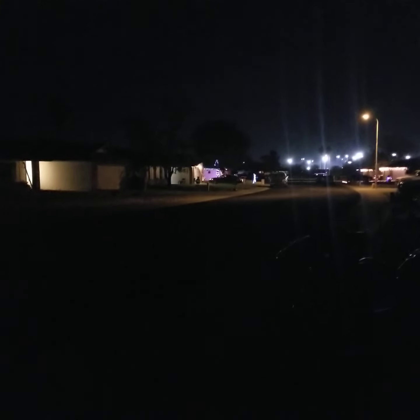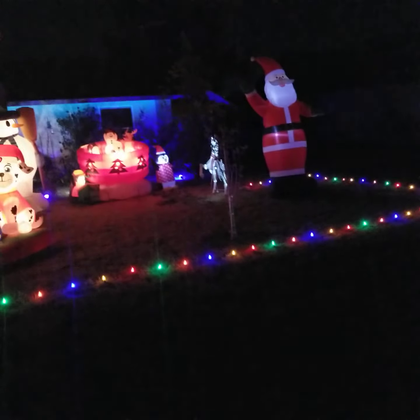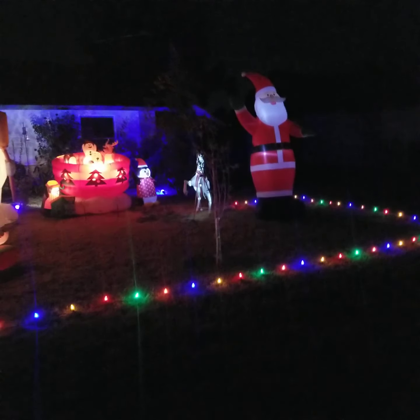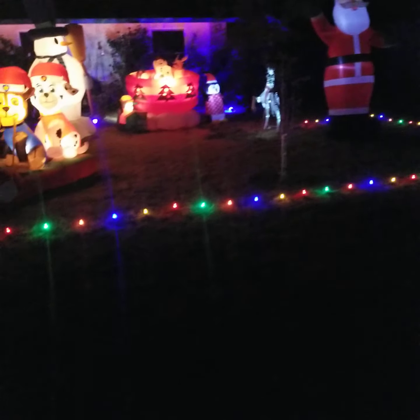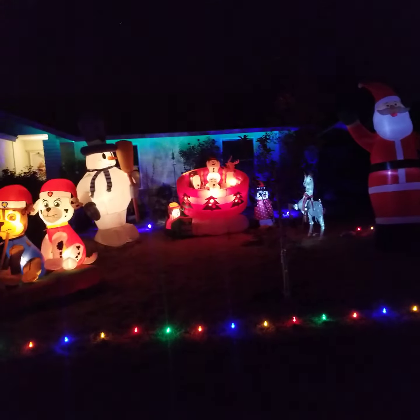We have a few houses around that are kind of decorating — it's hit or miss with certain blocks. I had to get a replacement part for Mr. Potato Head so he'll be back. He's gonna be behind the orange tree because he's huge, and then I got something else that's coming that's cute too.